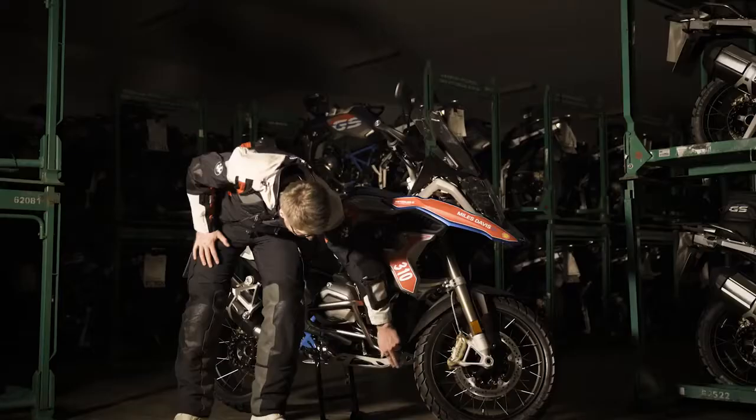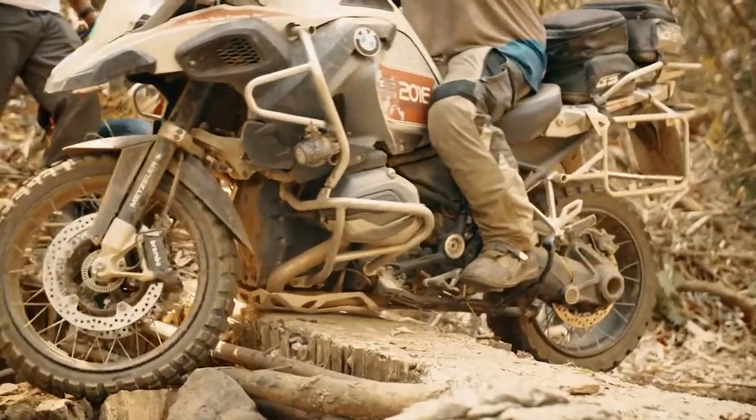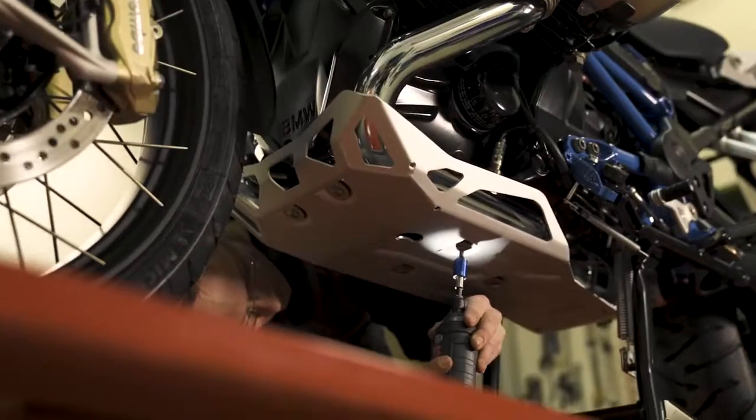Down here we have the big enduro bash plate. For sure, because most of the team challenges we go over rocks and big stones, this one is really ruggedized.